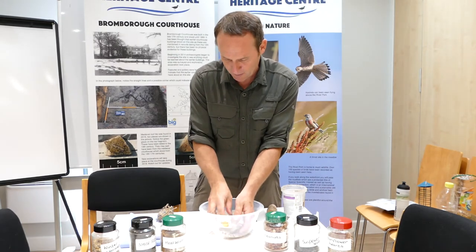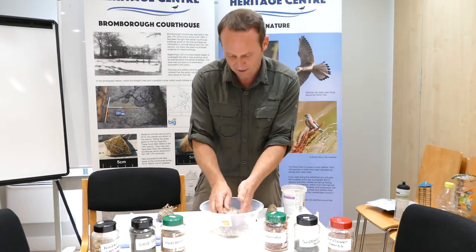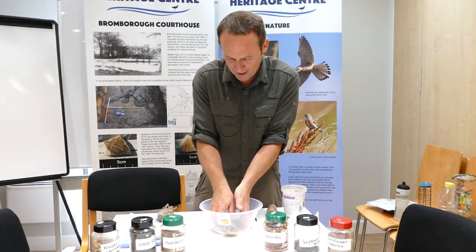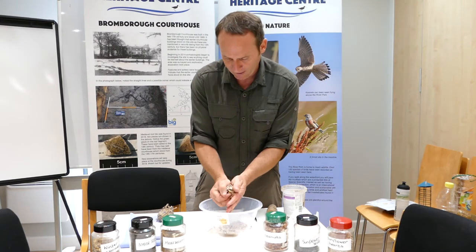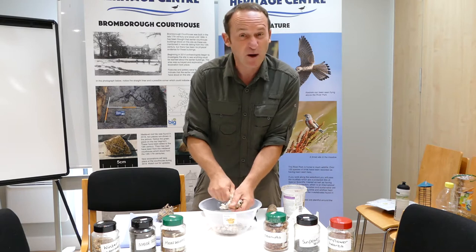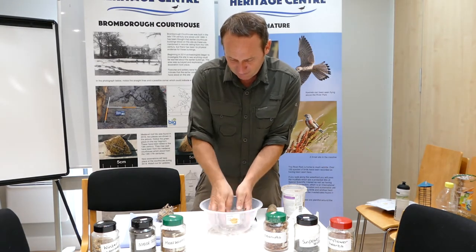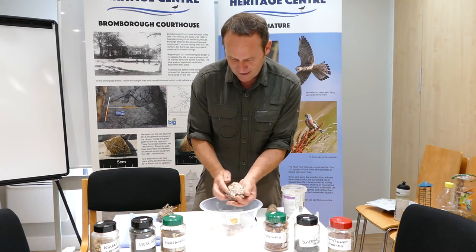You'll probably have seen these bird feeders in the shops — fat balls, I think they're called. I did make one earlier so I'll show you that one in a bit. It's starting to come together. It is a bit squidgy and messy, but that's part of the fun. The more seed the better.